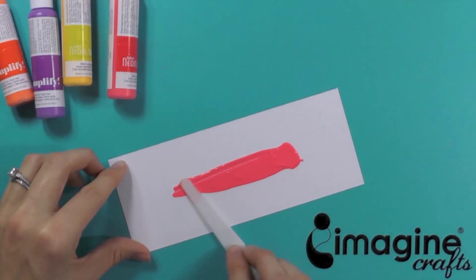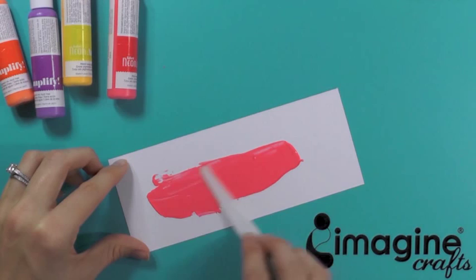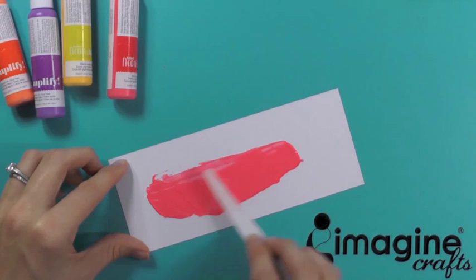You can smear it just straight across, or you can smear the ink around in a random design and make a bigger background. Either way it doesn't matter, as long as the ink is thinner for a softer, puffier effect. Now just heat set your ink.